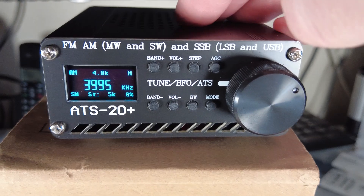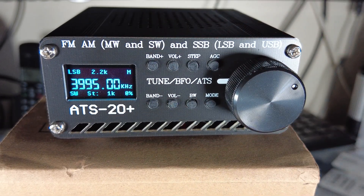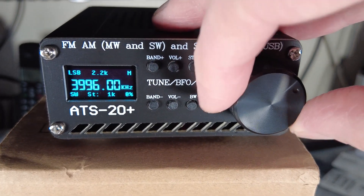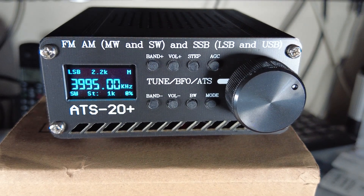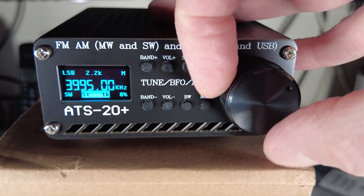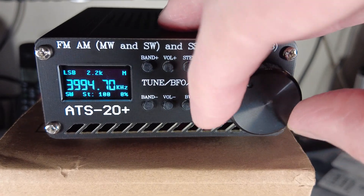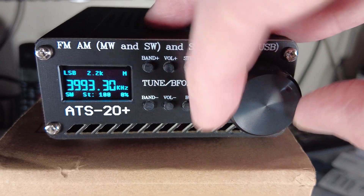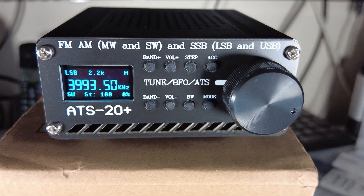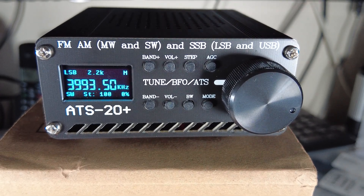We'll go to 3995 kHz - an AM frequency for a broadcast station - and switch to LSB mode. Previously, accurately tuning an SSB station required switching to a fine-tuning mode which was very fiddly. Now, using the Step button, we can switch down to 100 Hz steps and tune in SSB in 100 Hz increments to clarify a sideband station much more easily, without stepping out of the main VFO control.